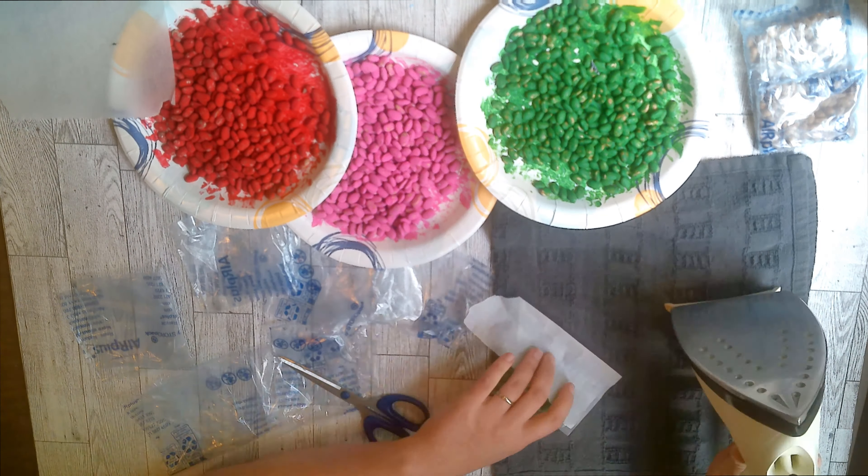Just rinse and repeat for each color. I got about three bags from each plate of beans that I painted.